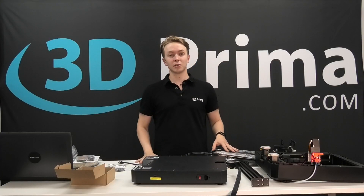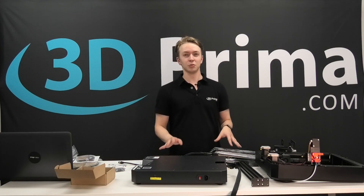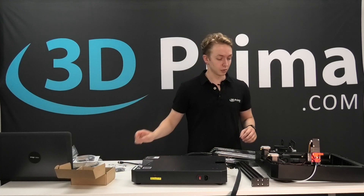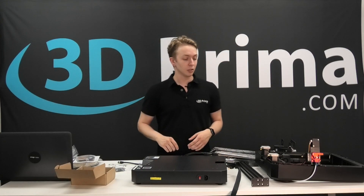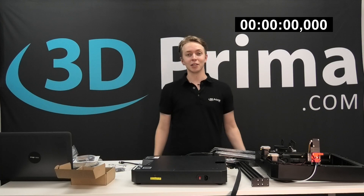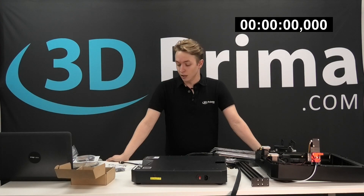We have everything on the table and are ready to start the assembly. It looks very neat and easy to assemble, so everyone should be fine doing it at home. We have only three connectors to connect and a total of six components to assemble, so it shouldn't take much time. I'll put a timer in the corner of the video so we can check how long it actually takes.